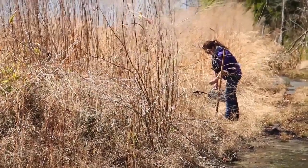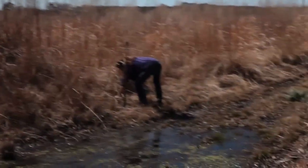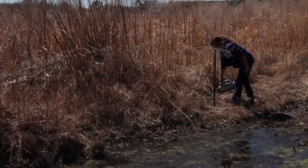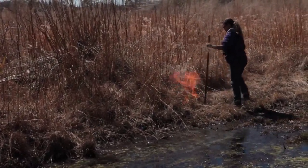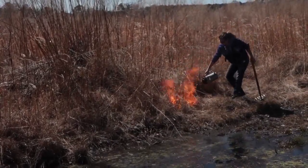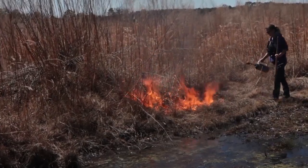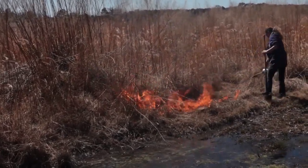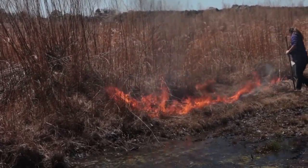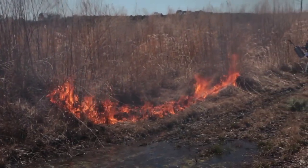Robert, if you want to take this torch and take her line — once she starts working that way, you can walk along that berm and light that edge while we're all standing here. Just right here to this stump, right past this stump.